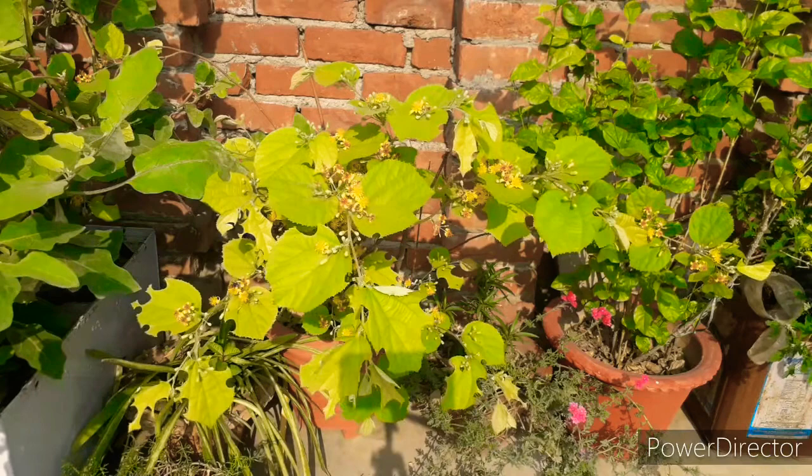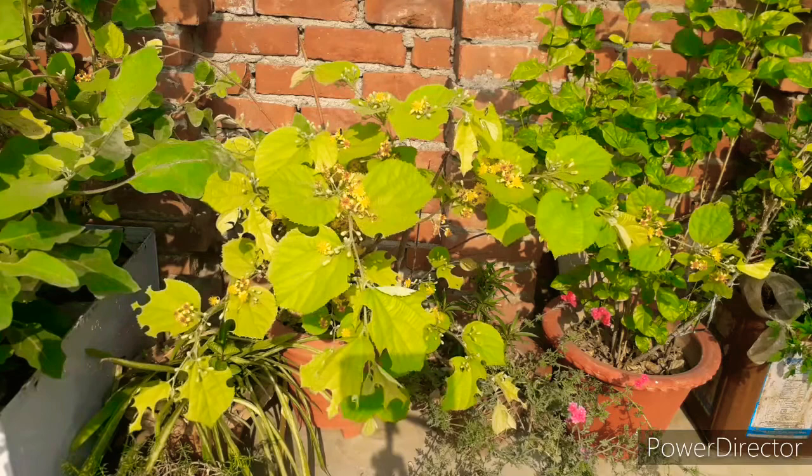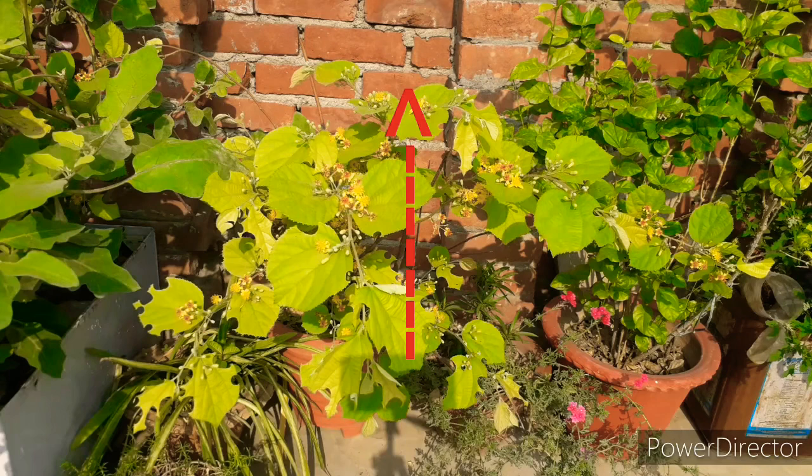It is very easy to protect it. In the video you can see the arrow, so I will tell you what the way to do. My best system is to protect it.